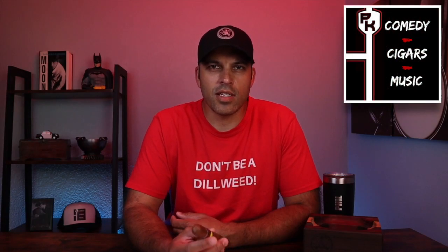Hey everybody, Phil Crute here. Welcome to Comedy Cigars and Music, and today's cigar for review is the Aladino Corojo.